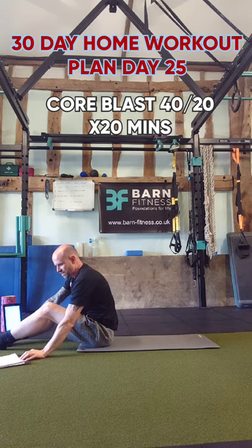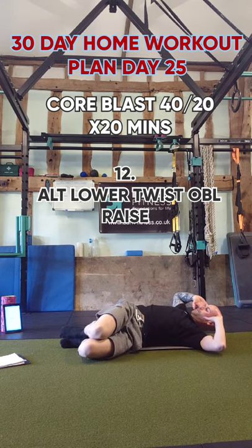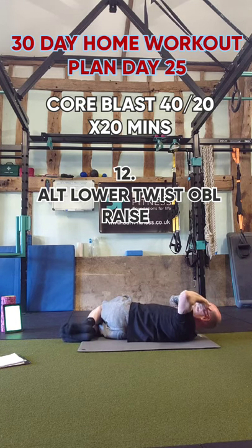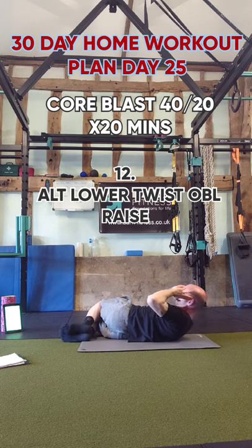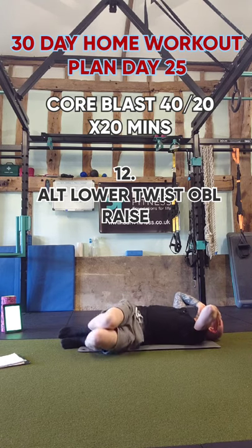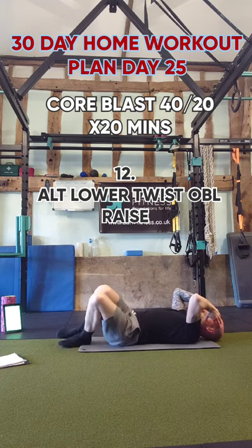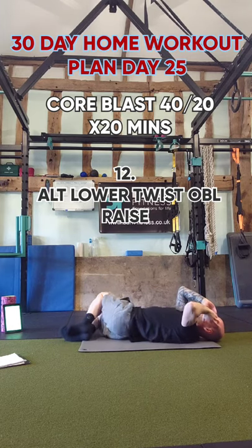Next one is side oblique raises — a really good one. Bring your knees to the side, a little oblique crunch, then switch to the other side and a little twist and raise. Just a little twist to the side, a little crunch, a little raise into the obliques. You might not have to come particularly high — there's not a lot of movement to be had in this position, but you'll get the obliques just right.